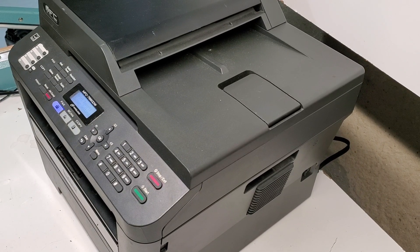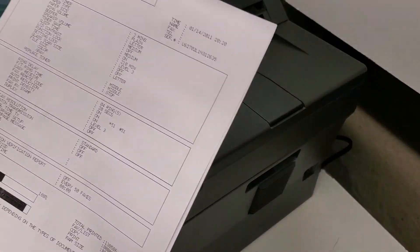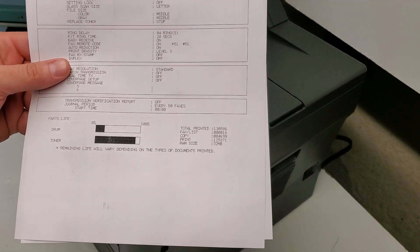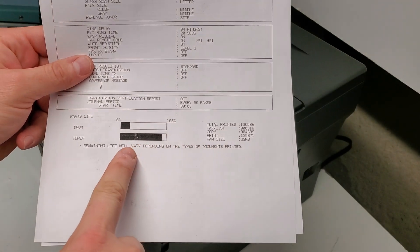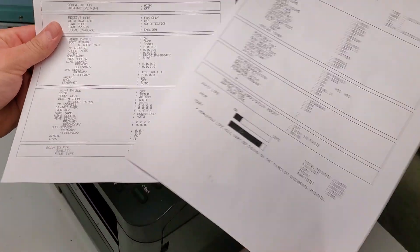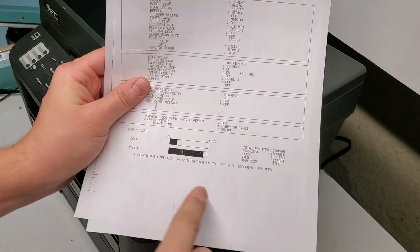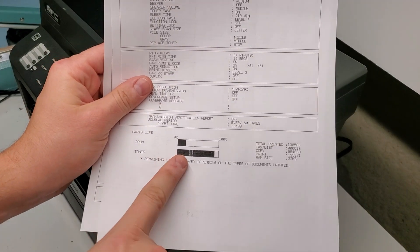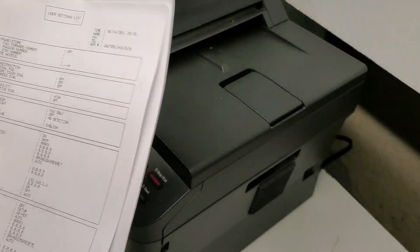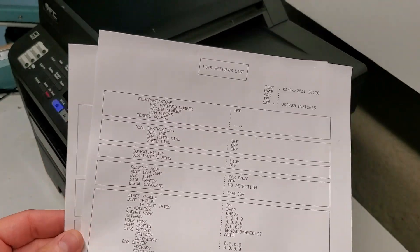We have a Brother MFC 7860DW printer that had a very high page count. A problem that's come up — and it's normal for this printer — is that the toner smears on the page when you pull it out. You notice lines or dust, and if you rub over it with your finger the toner comes away. That means the fuser roller or the pressure roller on the fuser is going bad.